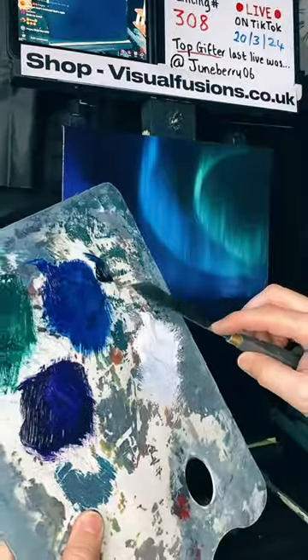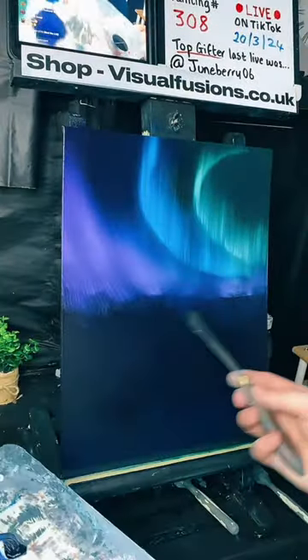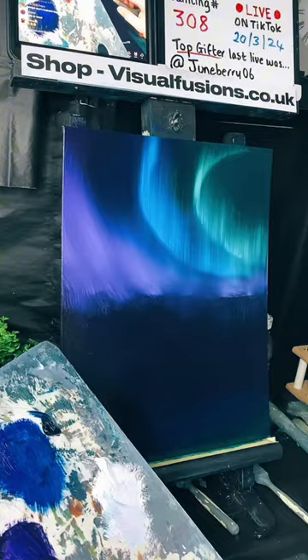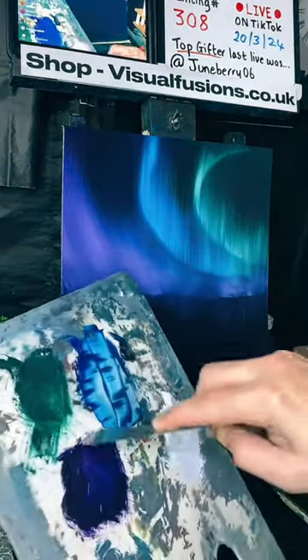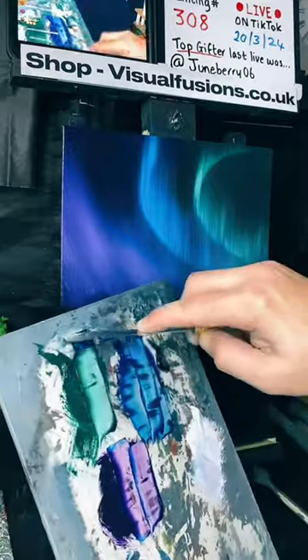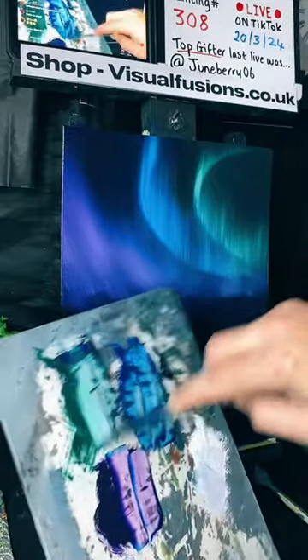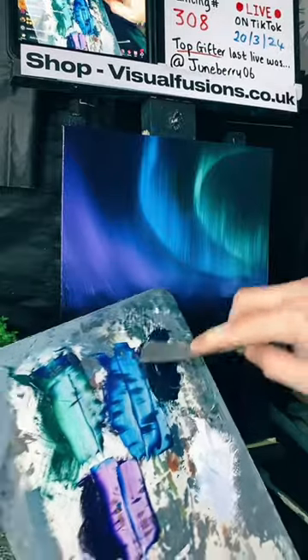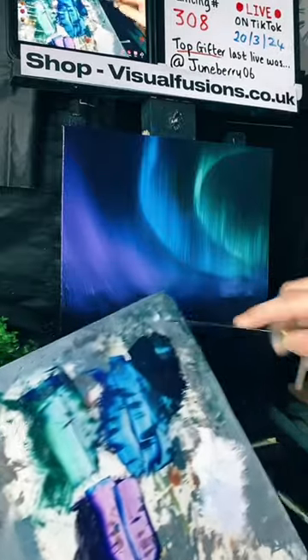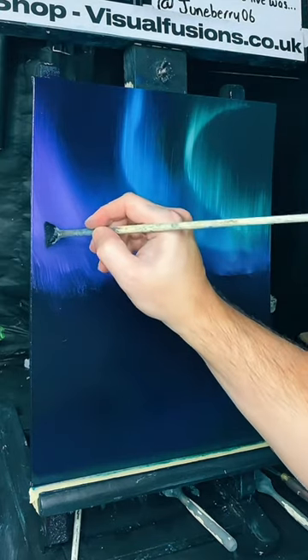Beautiful - so these three colors, I don't think I'm going to need them all. I'm going to keep most of this color but leaving a little bit of each, and lock it in with this black here so it's just a dark color. I'll use a fan brush to do a tree line.